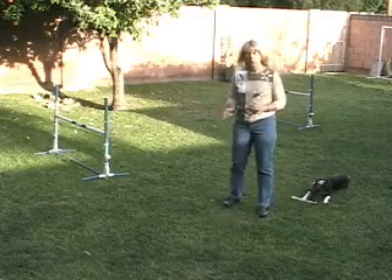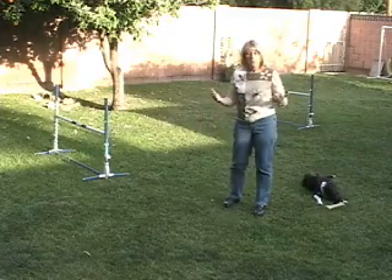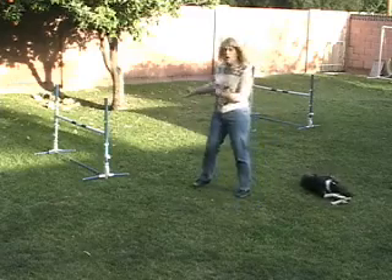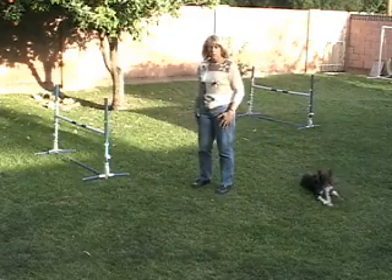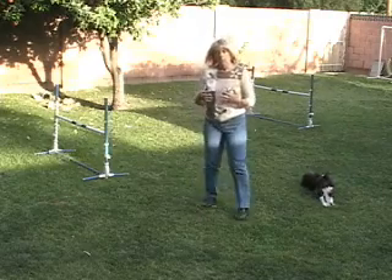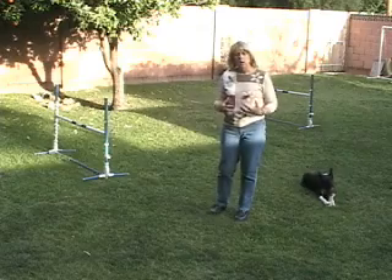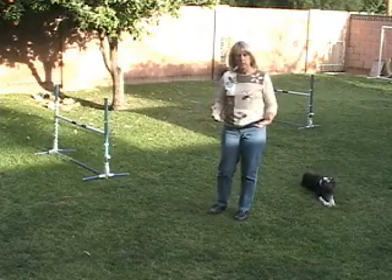The idea is that what we're going to do is cue the dog. We're going to do a couple of things from this exercise. One is that we learn to watch for the moment of takeoff — it gives us a chance to learn where the takeoff point is for our dog. It also will have the dog understand what our cues are for when we want them to jump in a collected fashion as opposed to an extension.